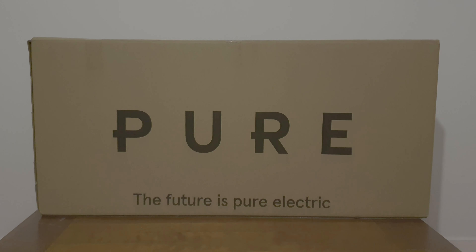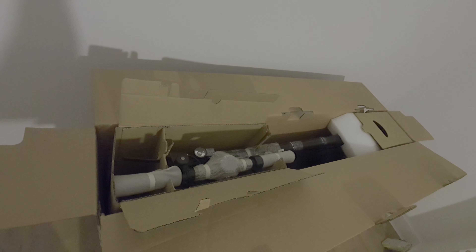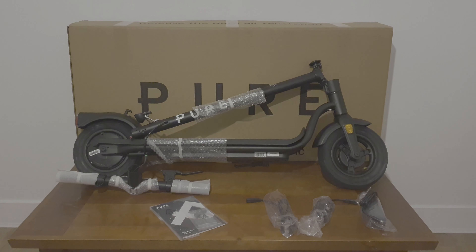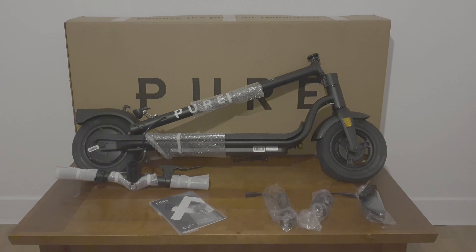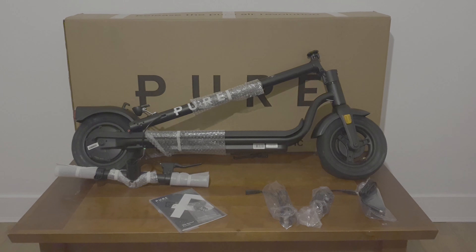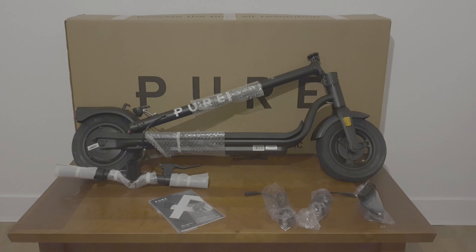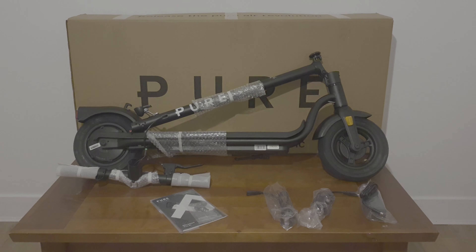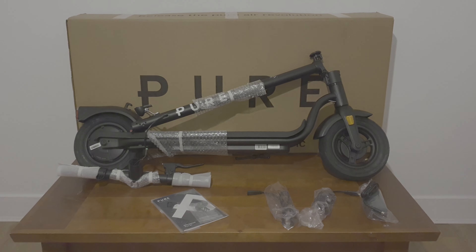We've opened up the box and everything seems well protected. We're going to dive a little deeper and reveal what's next. We've unboxed all the components — it looks like we're going to attach the handlebars. It obviously comes with manuals, two variations of charging plug points, and the charger itself. We'll put everything together and in our next video we'll see how everything is running.